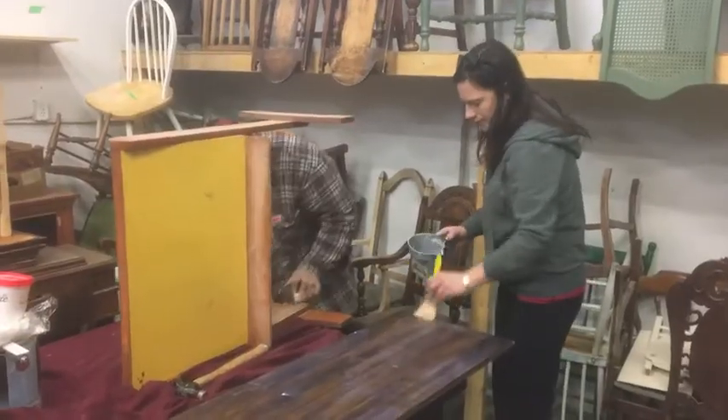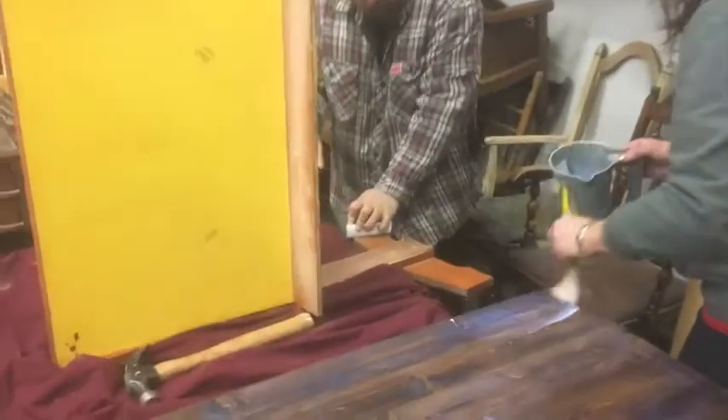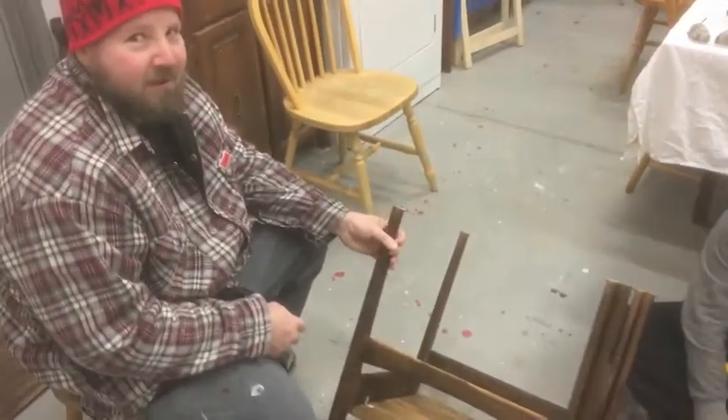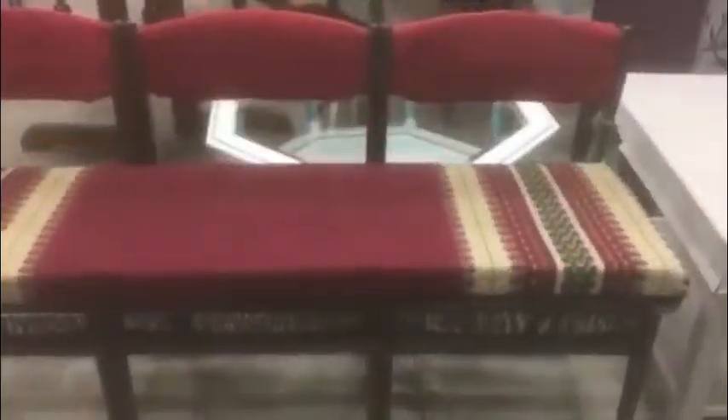Well, a little bit longer. But they were pretty easy to sand. We stained them and varnished. We like the darker look with the red. Pretty happy with how it turned out, actually.